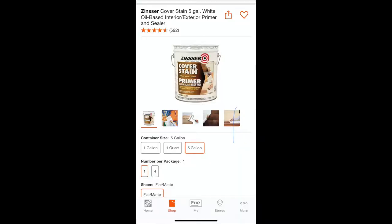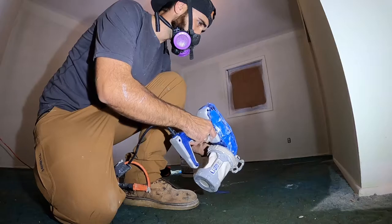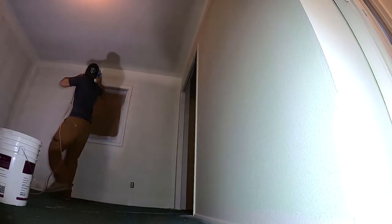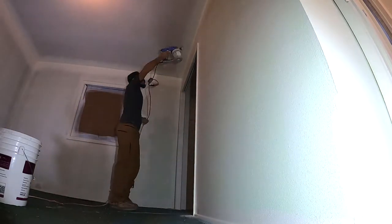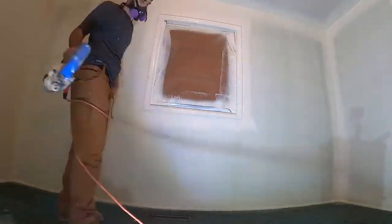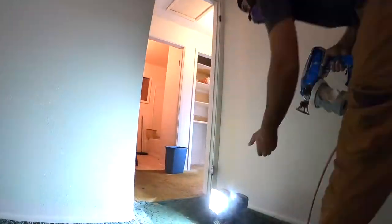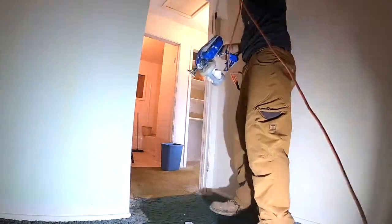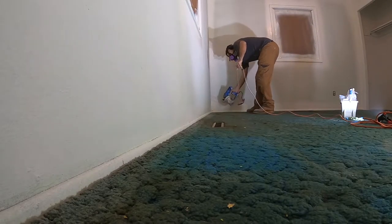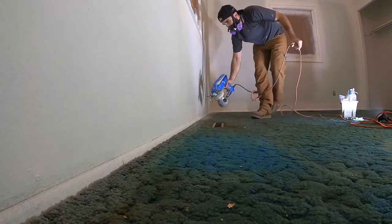Unfortunately, I lost all of the video content of me talking about the primer, but I did use a product called Cover Stain and I had it color matched to the same color that I used to paint the interiors, which is antique white.